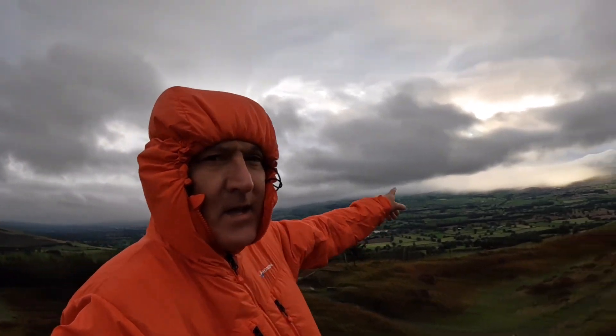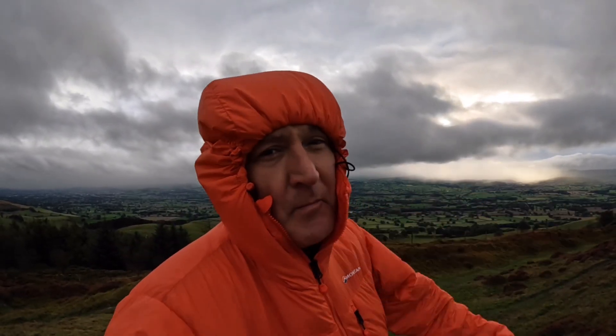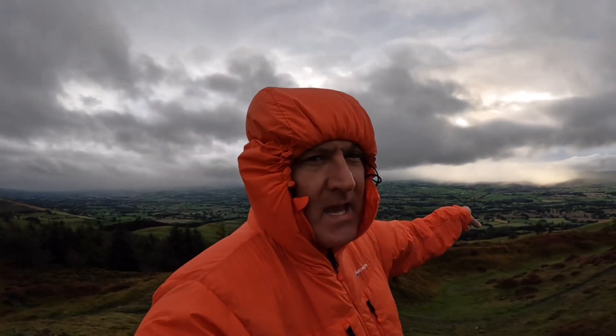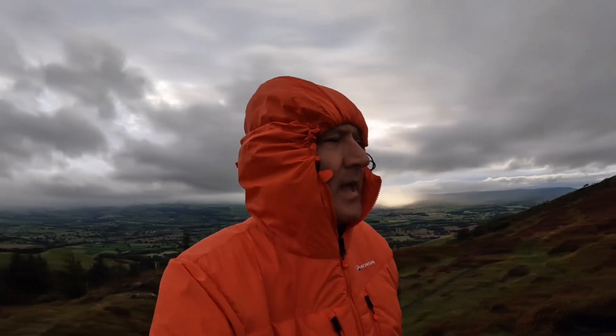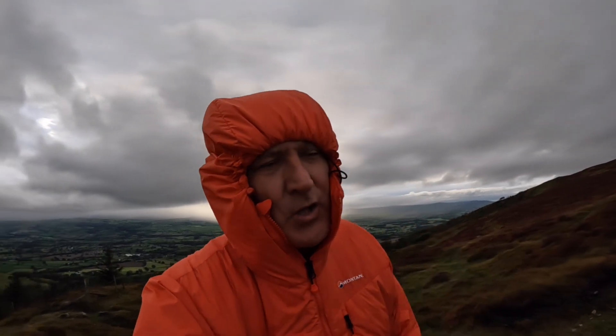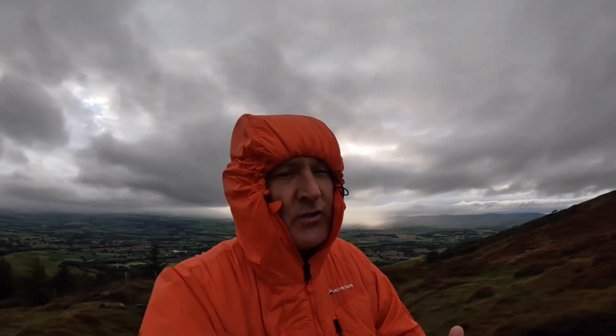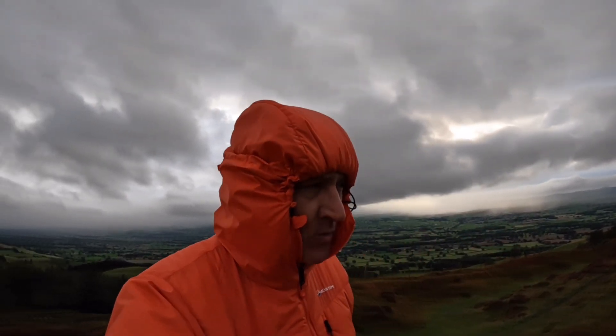I can see the rain coming in towards this hill — we're on Pen-y-Cloddiau here. I'm going to stay a while and hopefully we'll get some rain to test this coat out. The wind's picking up and the insulation qualities are pretty impressive. It's the beginning of October in the UK — not super cold, but it's keeping me warm with only a cotton t-shirt underneath. The coat's doing what I want: nice and lightweight, so far so good.